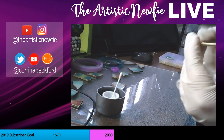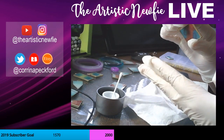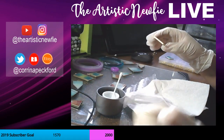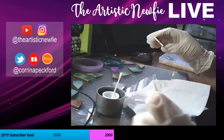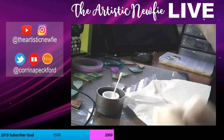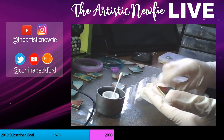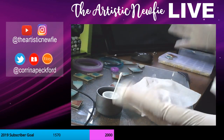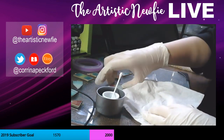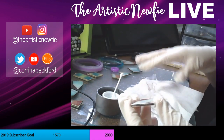I have a couple people in the stream here. 'Acetone eats through the gloves — learn the hard way.' That is good to know. Hi Kalina, how are you doing? Thanks for the tip. I'm hoping I can get through these without eating through the gloves. I've gotten a couple done and it seems to be holding up pretty good. I don't have too many to do — I think there's like 13 of them.